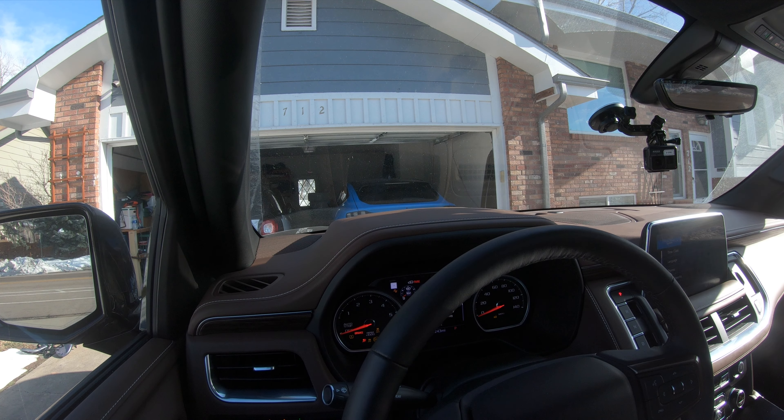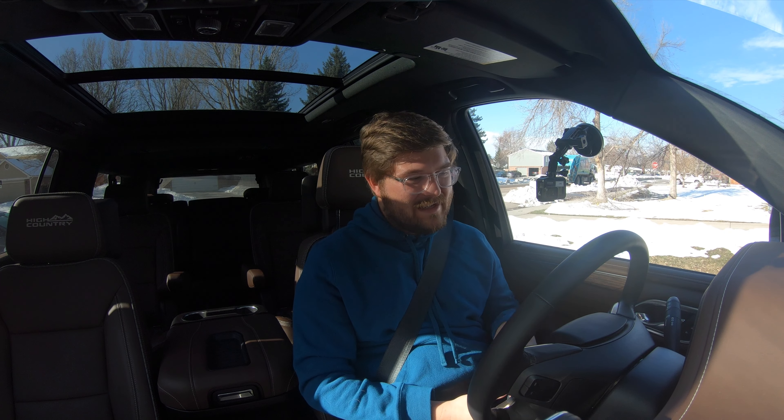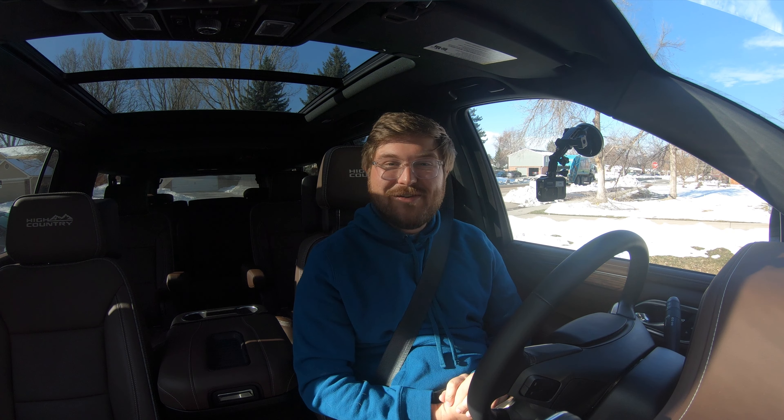Modern diesels are just almost instant. It starts up super smooth, real great idle, and it doesn't even do a cold start cycle. Most diesels don't — it just sits right at idle. You'd have no idea.